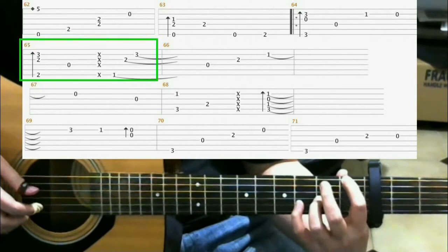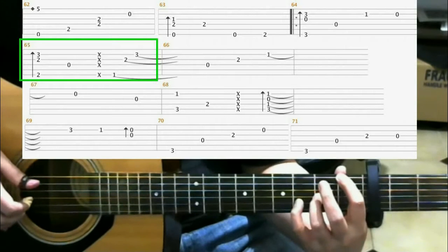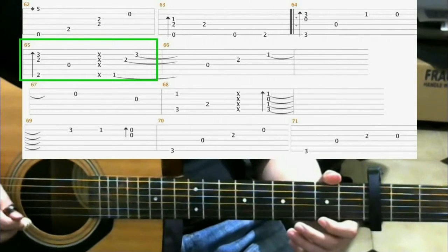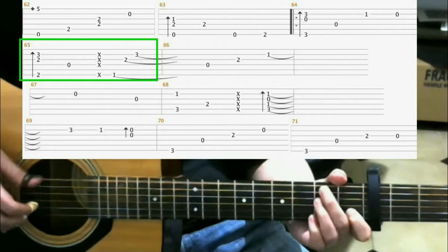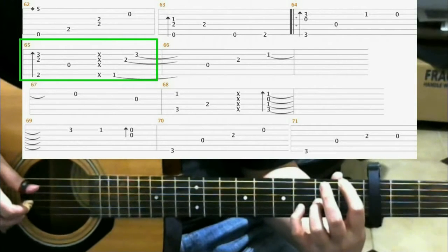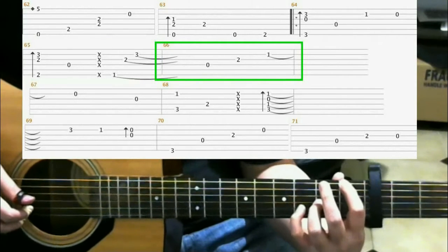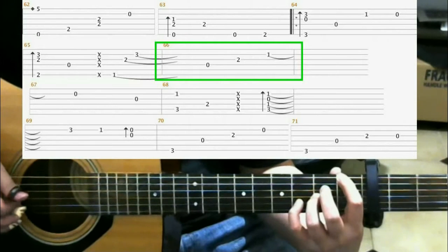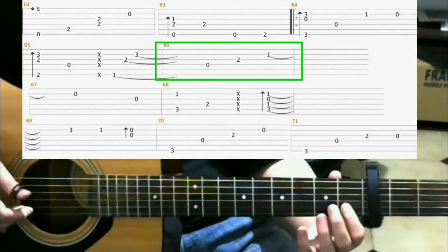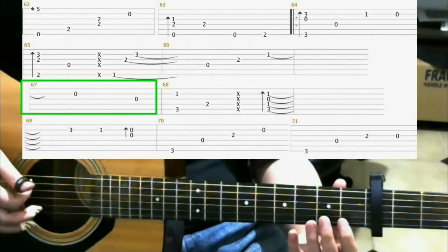So what you should have all together is... Next is open 4th string. Then on the 2nd fret of the 3rd string with your ring finger. Then 1st fret 2nd string, index finger. Then you play open 2nd string. Open 3rd string.